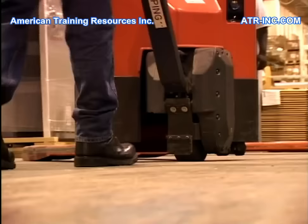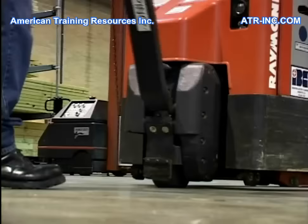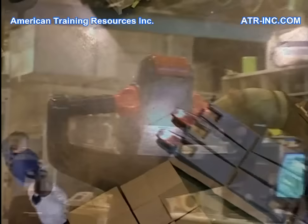In today's industry, the electric-powered pallet jack is vital to daily operations. It provides a valuable service in areas where materials are frequently handled. This one machine provides us with a simple, yet powerful method of moving materials about the workplace with ease.